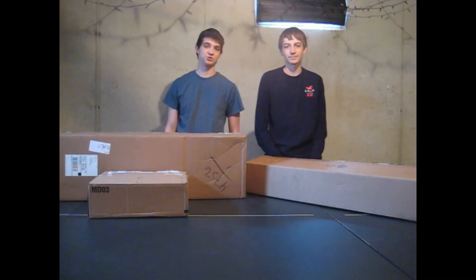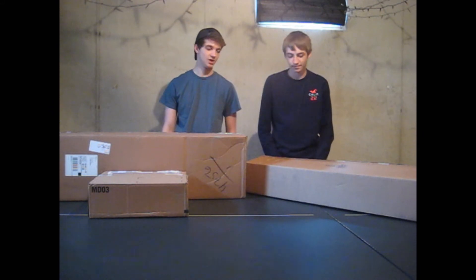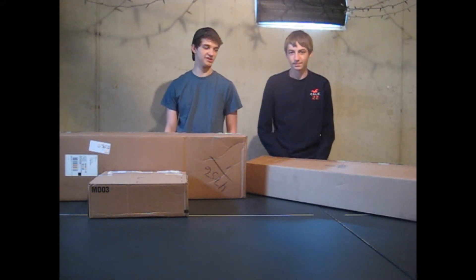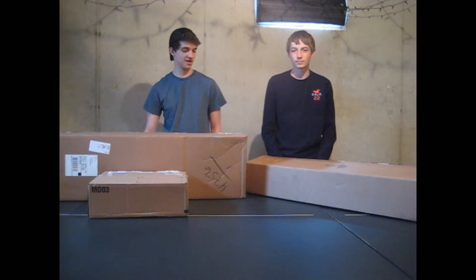Warhawk and Ranger here from Shadow Regime Airsoft. Today we're going to have a big unboxing for you. We bought from Evike, TMC, and Pro Vantage, so we're going to have a lot on the table.